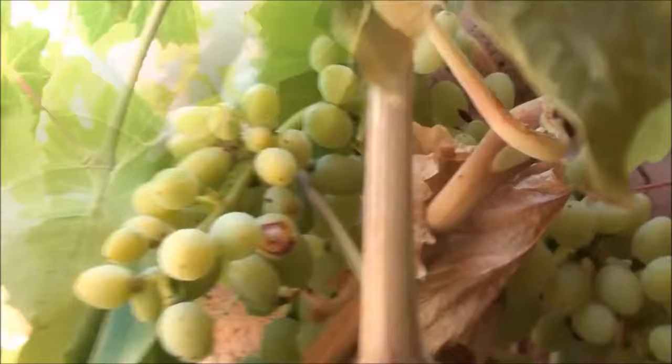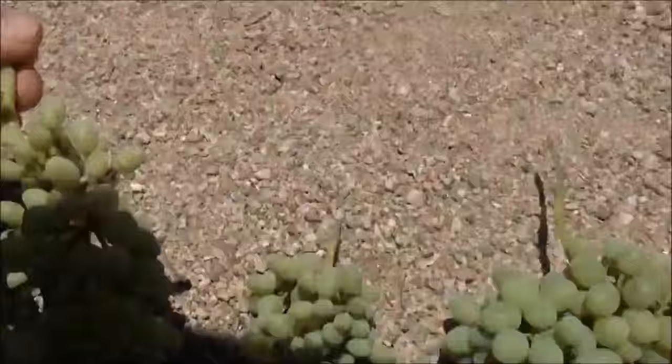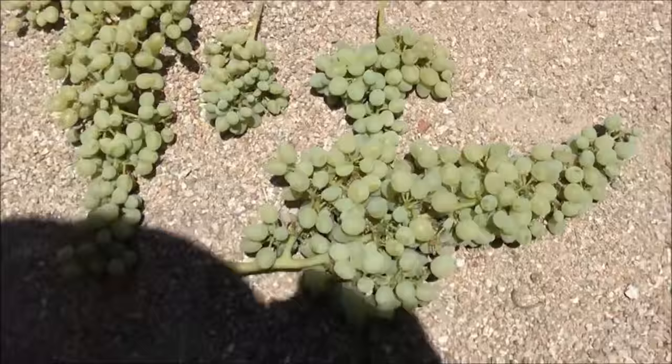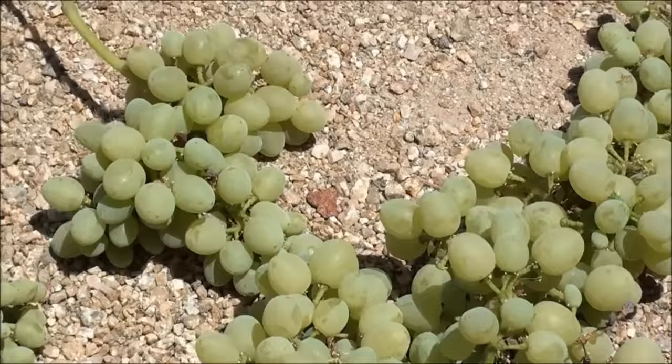Let's see what we got — a little guy, a medium guy, a couple of large ones. Not bad — wasn't even planning on getting any of these. Let's go wash them off and see what they look like all cleaned up.